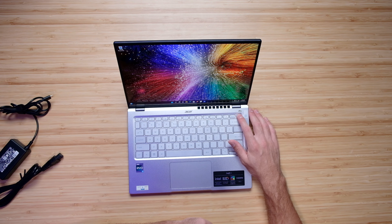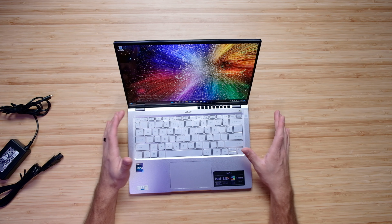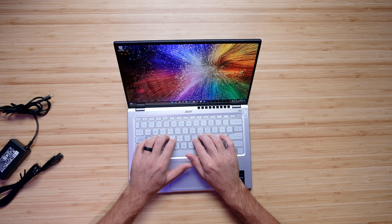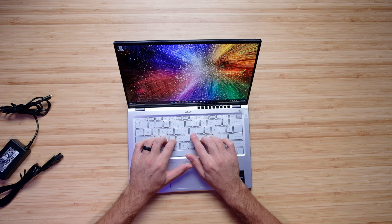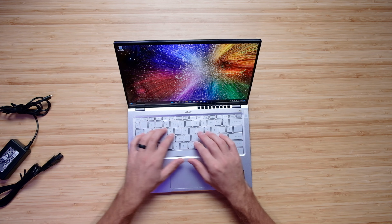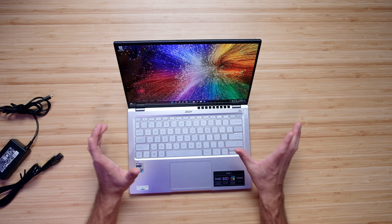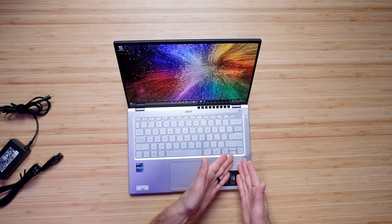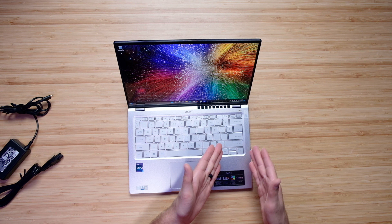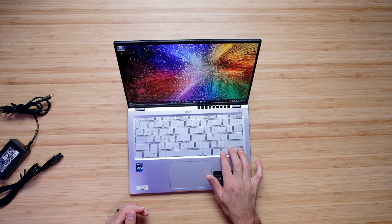We have a fingerprint reader right here on the power button for quick access without any lag. There's a full-size keyboard without a numpad — personally I appreciate that, I like the simplicity. There's about a medium to short key press, with slightly smaller keys than your average gaming laptop, so that might take some getting used to. Overall it's very comfortable, and we have a full-size shift key on the right side — which is great because Acer sometimes uses three-fourths or two-thirds shift keys — so I'm happy about that.